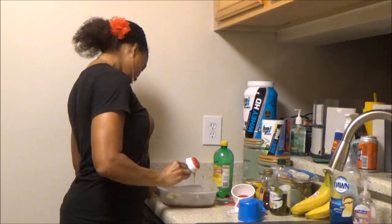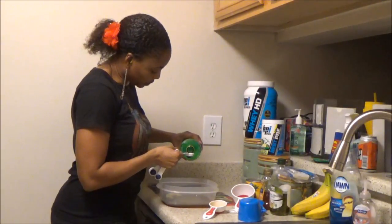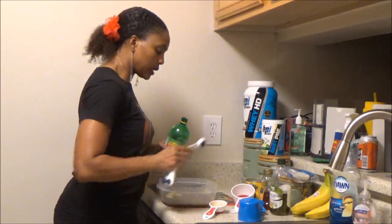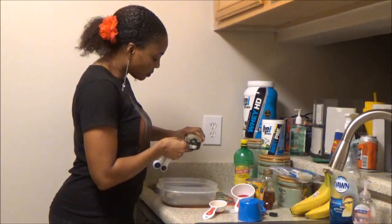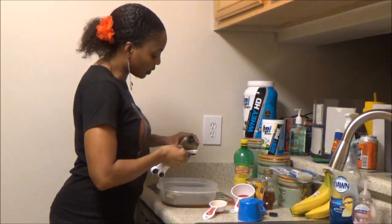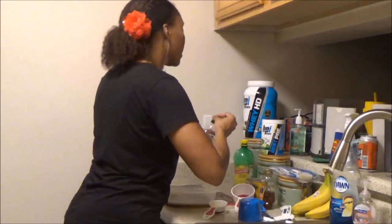Then we have one quarter cup of honey — that went in there quite nicely. We're going to do one tablespoon of lemon juice; lime juice is fine too. This is a half tablespoon measure, so I'm going to do two scoops. Then we're going to do one tablespoon of olive oil — coconut oil or peanut oil will work fine too.